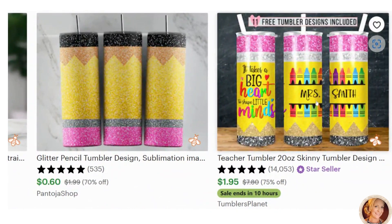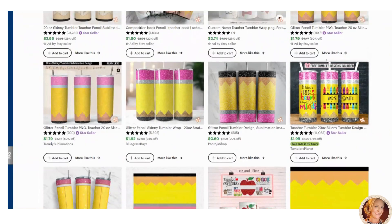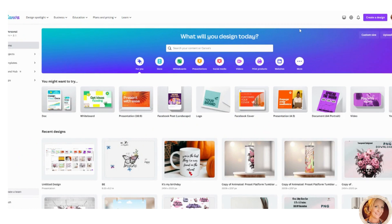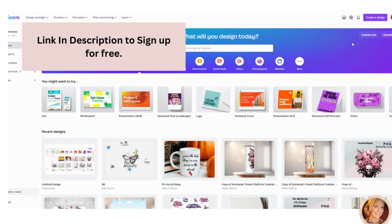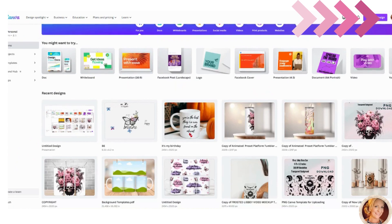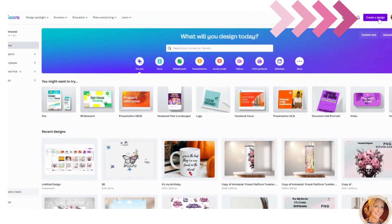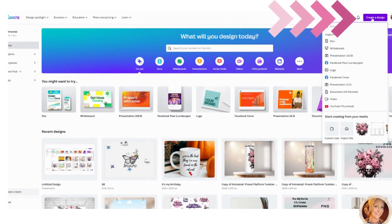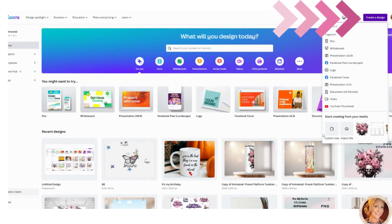Let's head back over to Canva. If you don't have an account, there's a link down below — go sign up. The first thing to do is create a new custom size, so go to the top, click 'Create a Design,' and then click where it says 'Customize Size.'